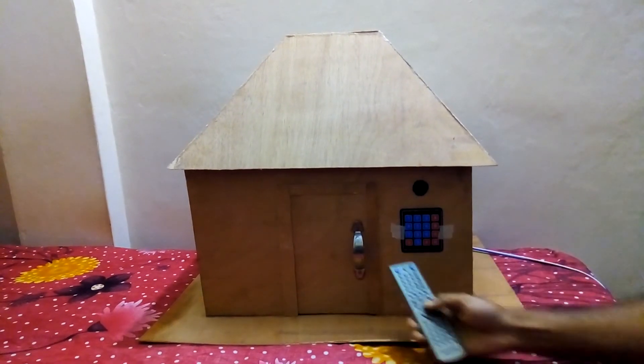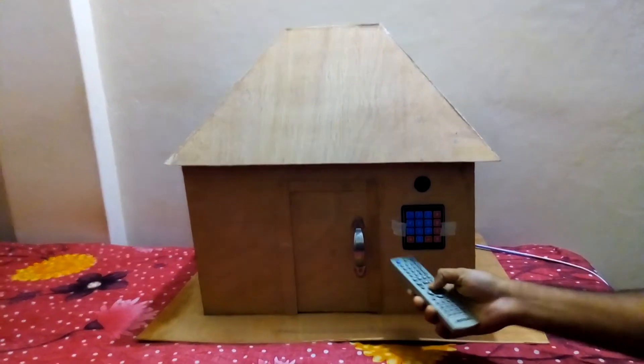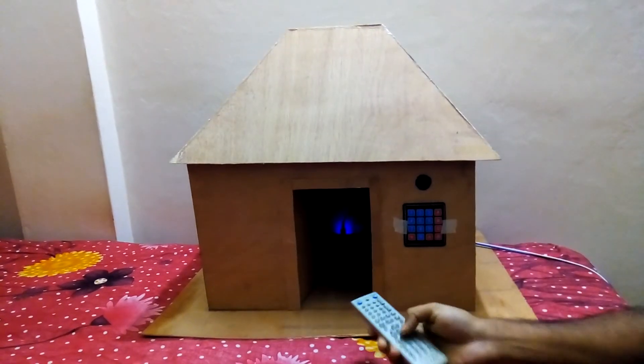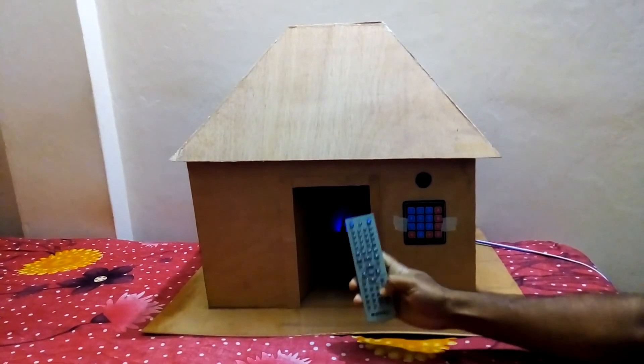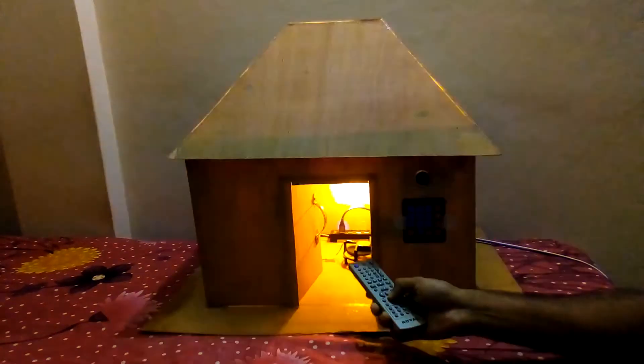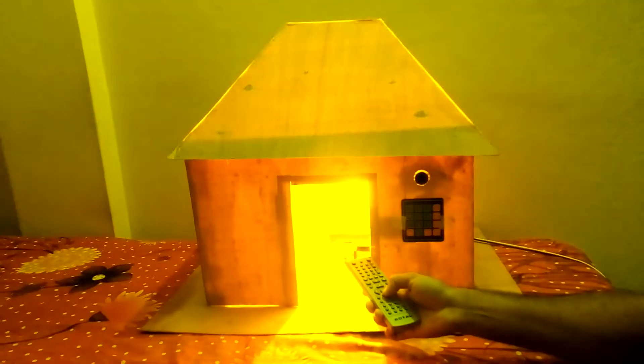Now I press again with the remote — door is open. Here is this button I press for light: light is on, again press, light is off, light is on, light is off.